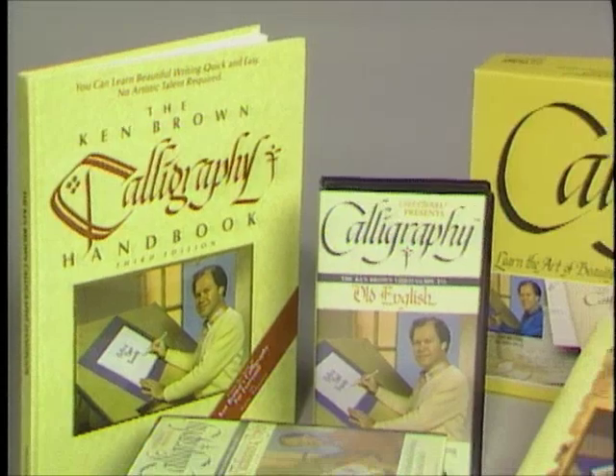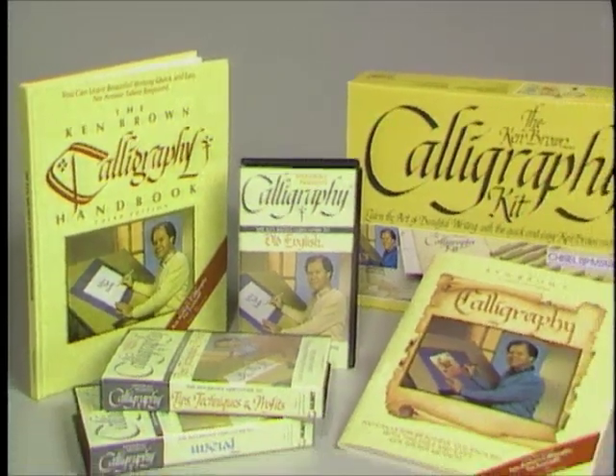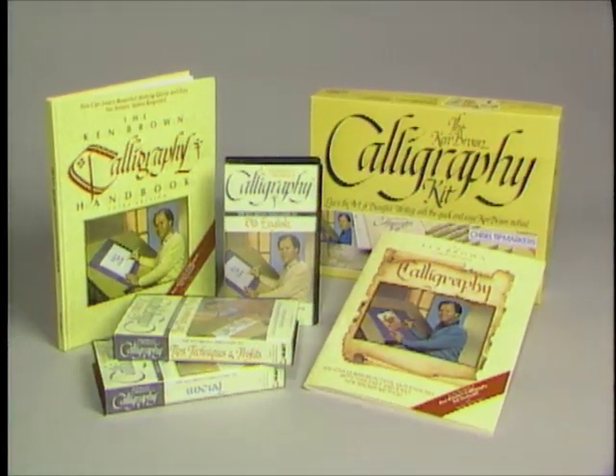Profitable — now that's a word we're all familiar with, and I'll show you ways to engrave calligraphy with the potential of earning substantial profits for you. Hi, I'm Ken Brown and I'm a self-taught calligrapher. You may be familiar with my work through two 13-part instructional series called Calligraphy with Ken Brown on public television. My books, videos, and calligraphy kits have been marketed all over the United States and internationally since 1977.